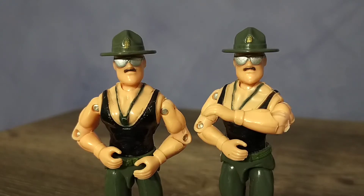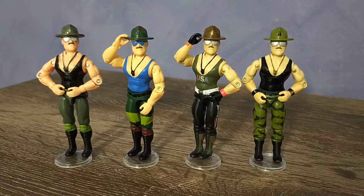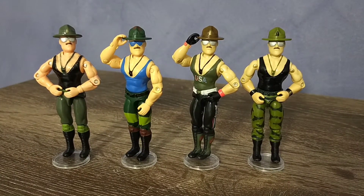When compared to the three other figures that utilize this tooling, you can see that the skin tone has a pinkish hue to it, like he's been out in the sun too long without using sunblock. I think I like it better than Marauder's Sarge though.